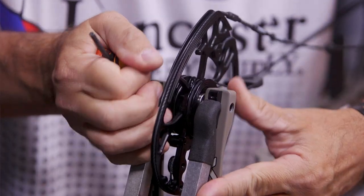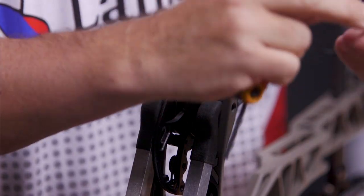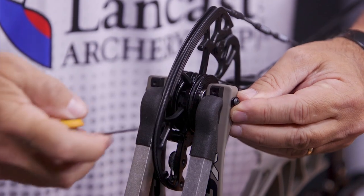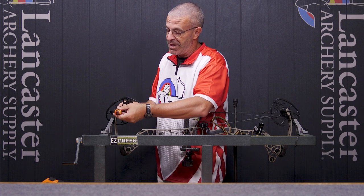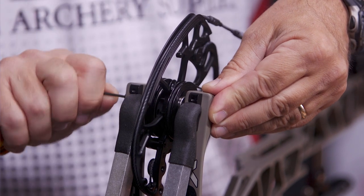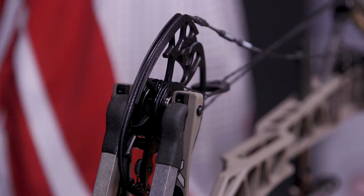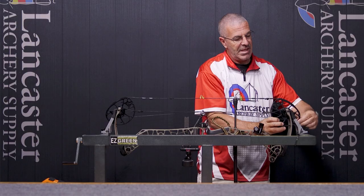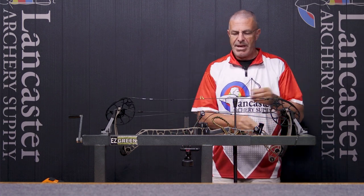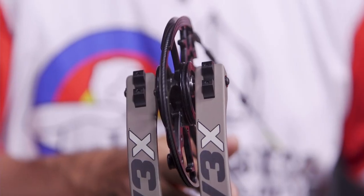Once the axle is completely in, do everything in reverse. Put the screw and washer together and set them in place. You don't want to over-tighten these screws — just make them snug, just until you can feel they are snug against one another. Then make sure all your cables and strings are hooked up to the cam where they're supposed to be. Now my cam has been shifted to the left.